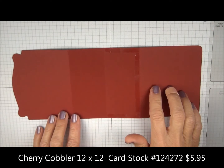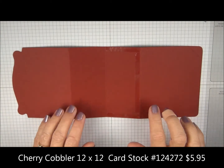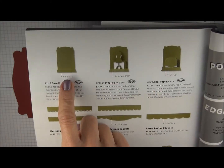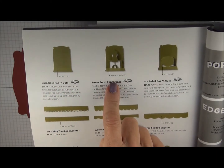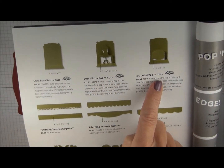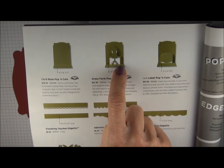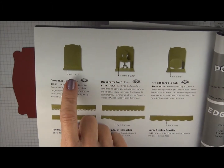To get started, you're going to use Cherry Cobbler Card Stock. This is die cut with the Card Base Pop and Cuts die. It's on page 188 in the catalog, and normally this base is also used with the Dress Form Pop and Cuts or the Label Pop and Cuts to give you a card with a pop out feature when you open it, but we're only using the base today.